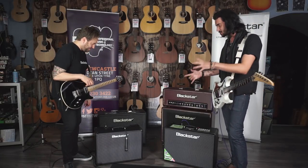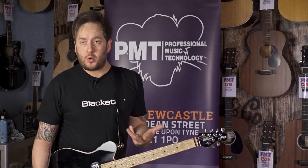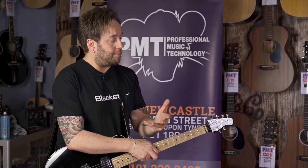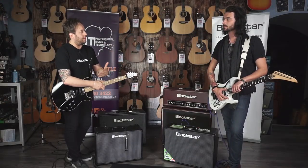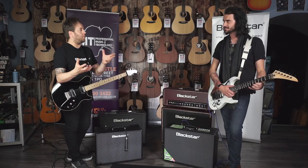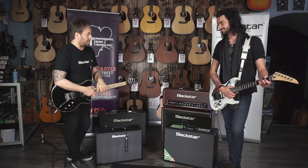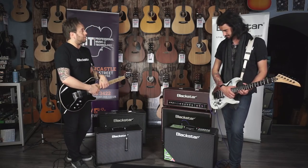So what's new in these? You're aware of the ID Core range — it came out a good couple of years ago and it's been a very successful product for us. It's probably one of the best-selling practice amps in the world, which we're very proud of. But lots of people were asking: can I gig the 40? You have to remember the 40 is a stereo 20, so the answer is not really. So the guys have been very busy at Blackstar HQ building these two models for giggable purposes.